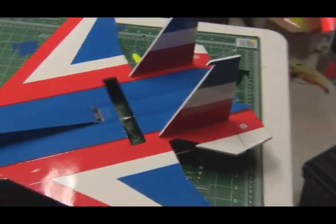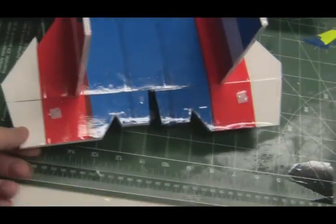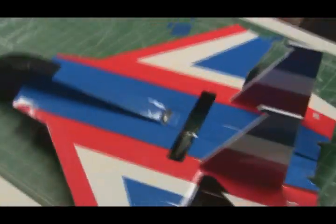For one, the plane didn't seem like it rolled as quickly as I'd like, so I'm probably going to try and convert the plane over from just elevrons in the back to an actual elevator only in the back on the tail section, and we're going to put actual ailerons on the actual wings. That'll be modification number one.